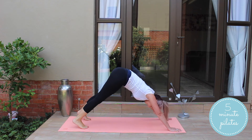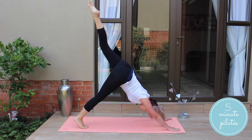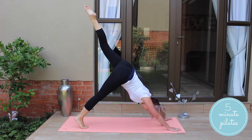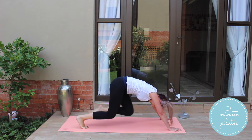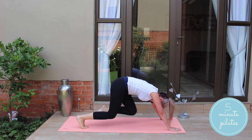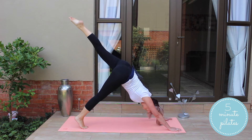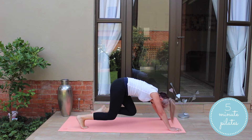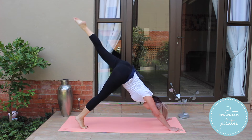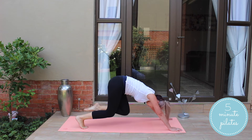Now you're going to switch legs. Bending it in, and stretching it out, and in, and out. You're doing great. Keep it going. I really want you to focus on also keeping good shoulder support — not sagging into your shoulders. Shoulder support is really, really important.